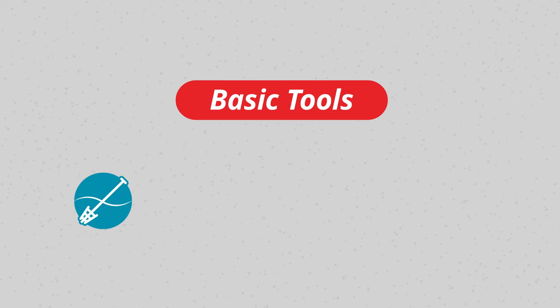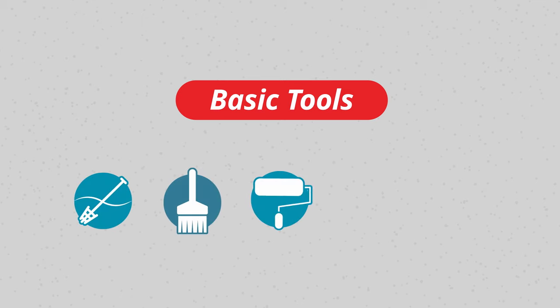A flat paddle, a brush, short nap roller or trowel, and a stopwatch.